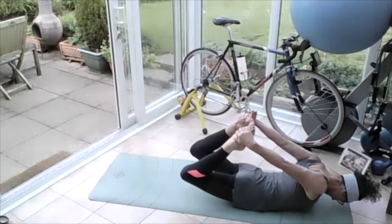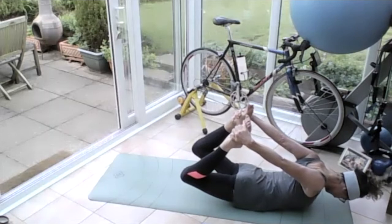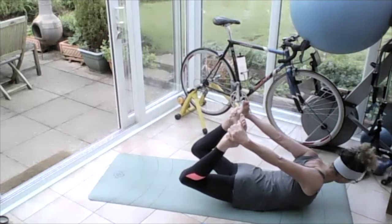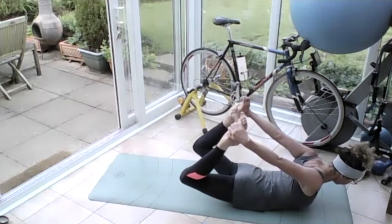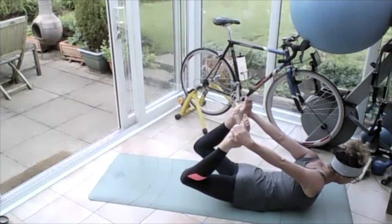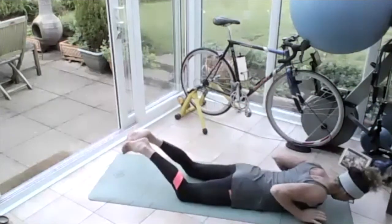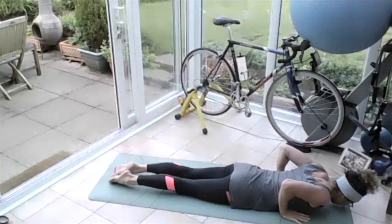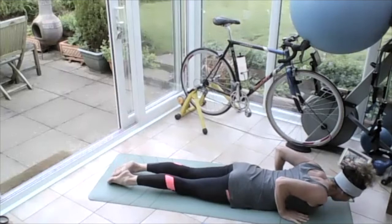Roll those shoulders up to the ears, down and back. Push those feet away into those hands and let those knees lift up off the ground — breathing in, breathing out, push those feet away, breathing in, breathing out. Lift that upper body off the ground as well, come up into the bow — breathing in, push those feet up to the sky, draw the tummy in and protect the lower back. Release those legs, let them come down on the floor.